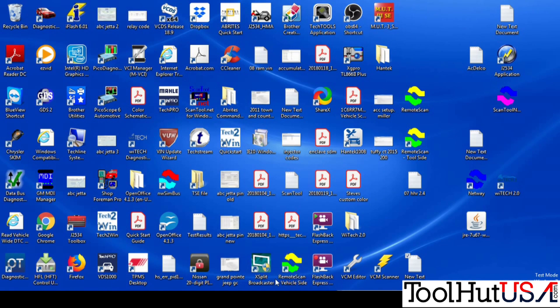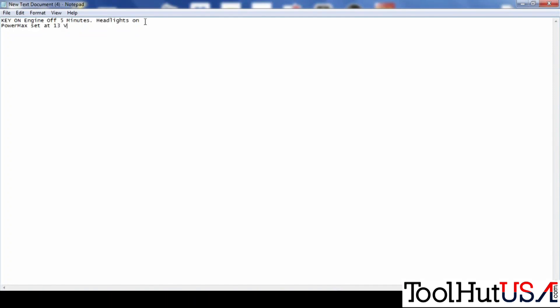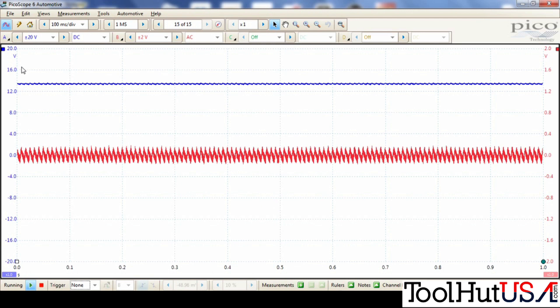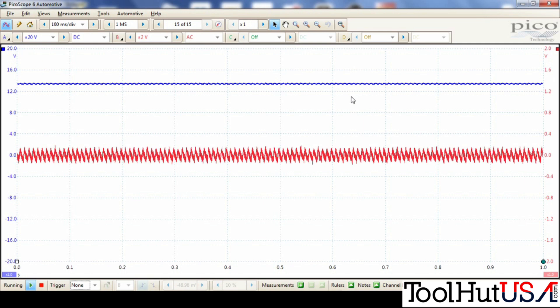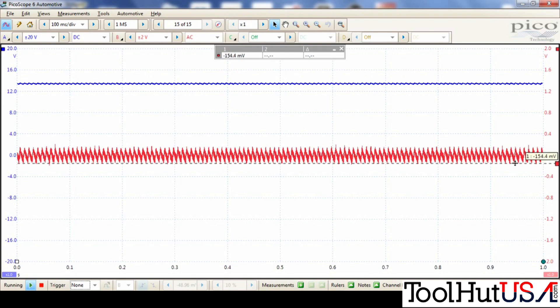Alright, here we are. Key on, engine off — it's been sitting for about five minutes. We've got the PowerMax plugged in. Again, this is not one for use when doing programming — I don't recommend it. It's set at 13 volts and we've got a little bit of AC ripple. Notice the fluctuation on channel one as well — we don't have a nice flat line. When you're doing programming, you want both of these lines just as flat as they can be.